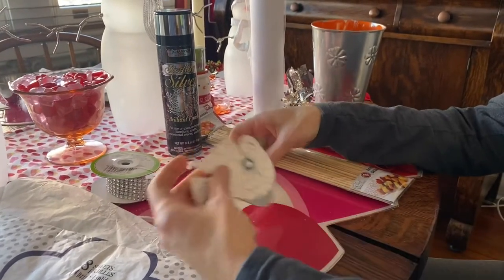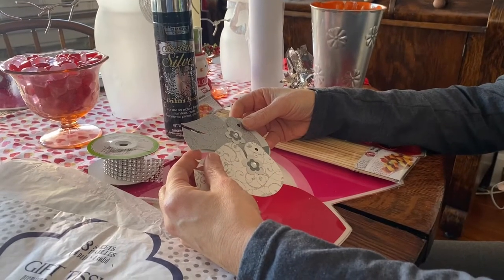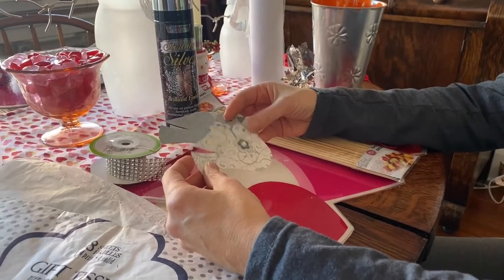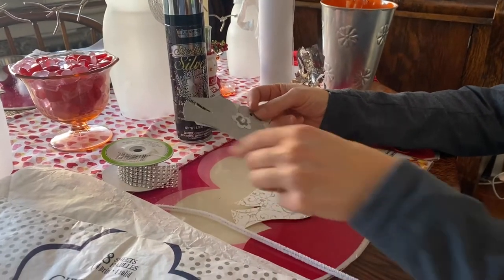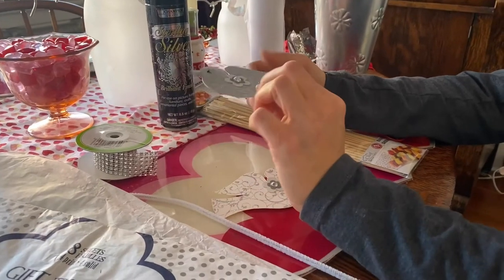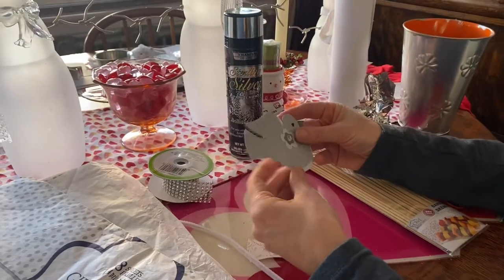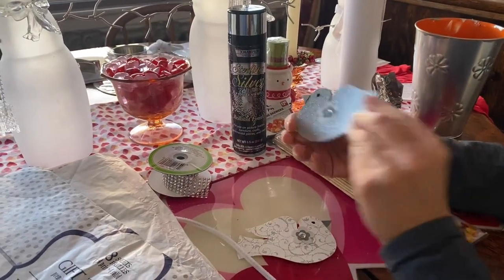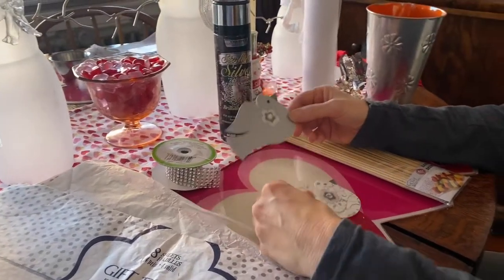You'll need three paper doves. On the link below you'll see a link for the invitation where I explain how to make the doves. I'm choosing to do one white dove and two gray doves. The gray doves need to be done one in each direction because they're going to be glued together to become one dove. The white dove — it doesn't matter which direction, you just need one.